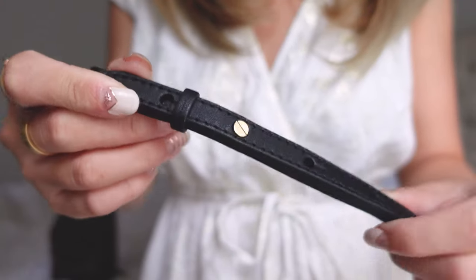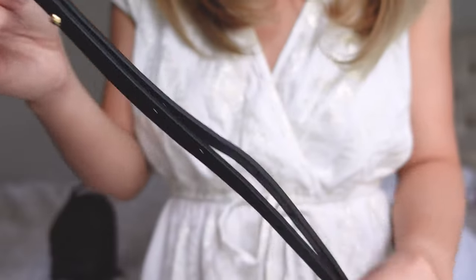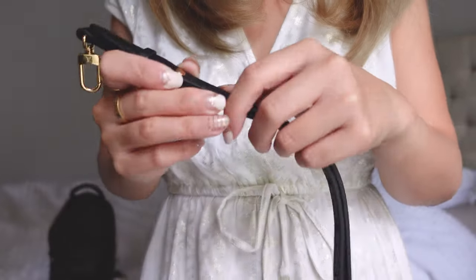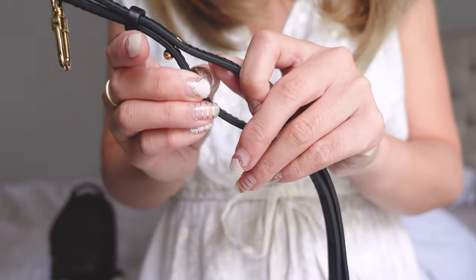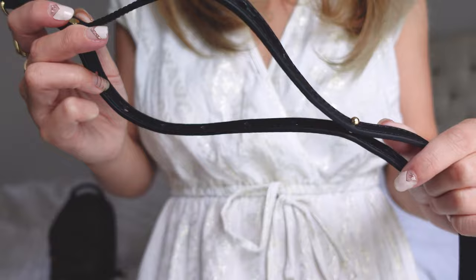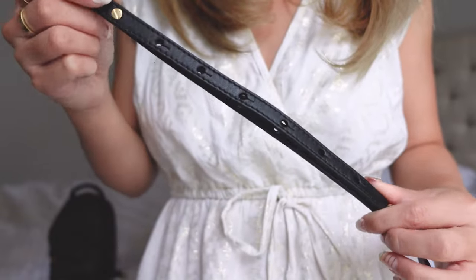Let's get started by covering some of the things you may need in order to do some of these different looks. First of all, you're going to need the backpack and the straps that come with it. Just to show you guys how to adjust these straps and how they unhook and hook — you can see here that you have the little metal pieces that are connected, so you want them facing each other whenever you're attaching them so that you can attach both sides.